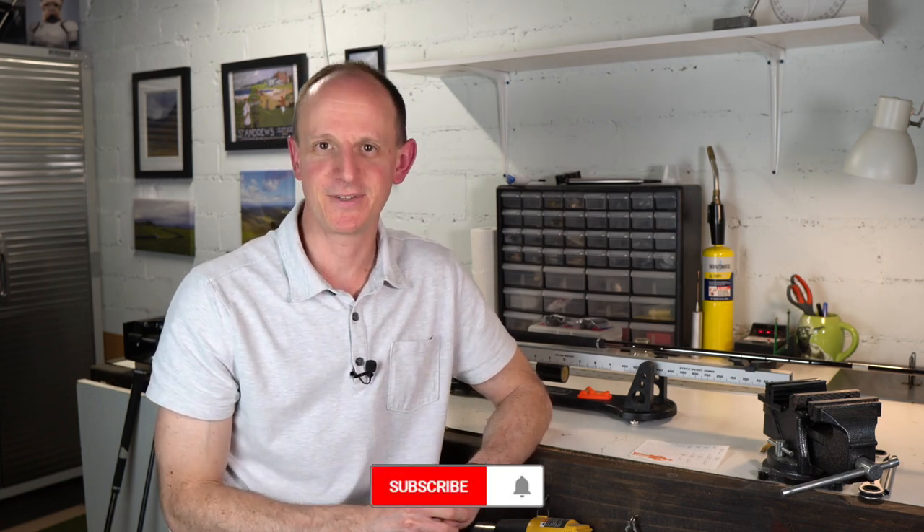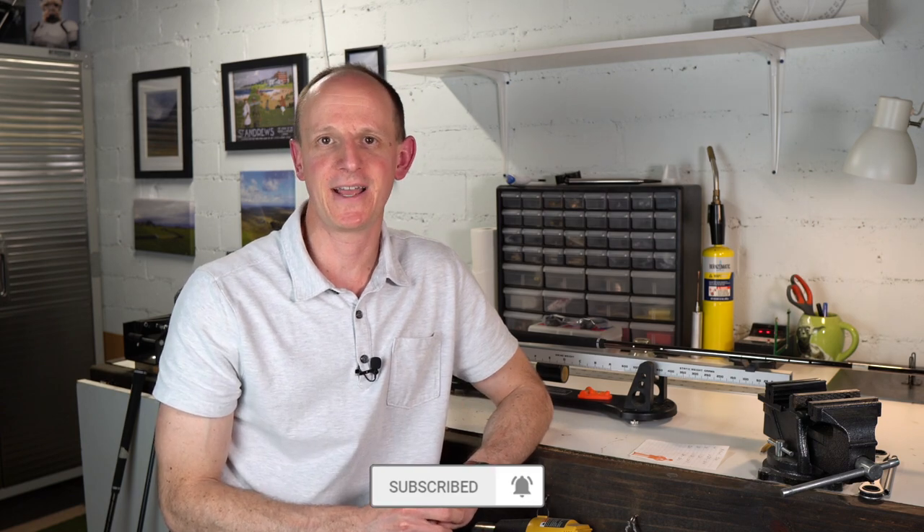I hope you enjoyed the video. If you did, please give it a thumbs up, and if you haven't already, subscribe to the channel and hit the bell icon so you can be alerted when I post new videos. I'm on Instagram at Mobile Club Maker. If you have questions or comments, please leave them below. Until next time, take care. Bye.